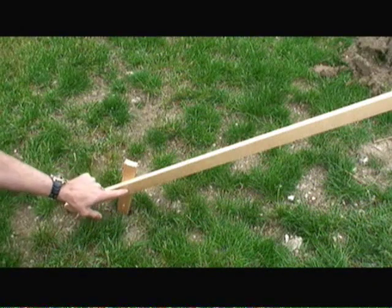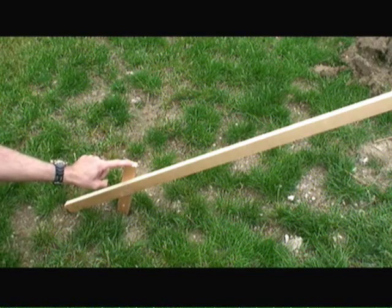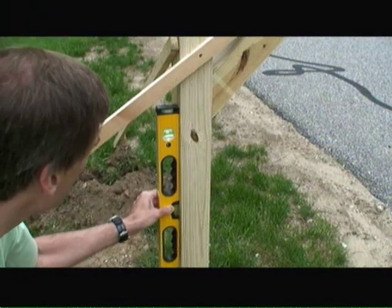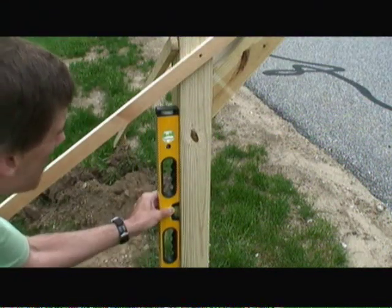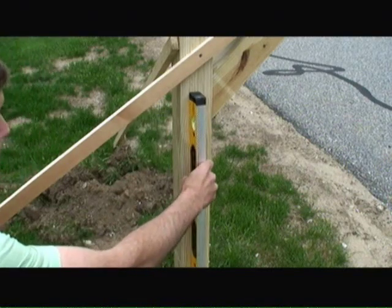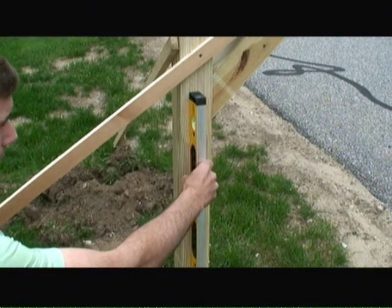At the far end of the long boards, I screw them into stakes in the ground at a position such that the mailbox is perfectly level. Use your level on the mailbox post to make sure that the bubble is centered between the lines on the level. Check both sides to make sure it's perfectly straight.